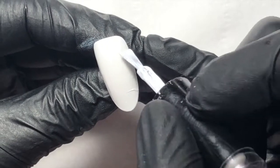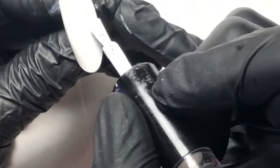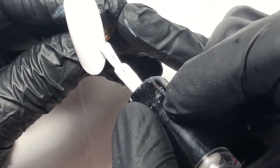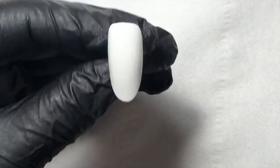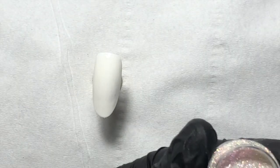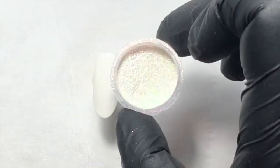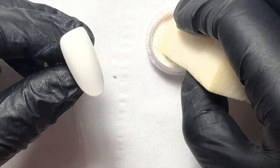Starting with two coats of white gel polish, topped with a no-wipe top coat. The reason for the no-wipe top is to use this pot of magic from Glitter Arty Nails called Fairy Magic — it's a bit like a chrome that gives a mother of pearl effect, and it needs to be burnished into a no-wipe top.